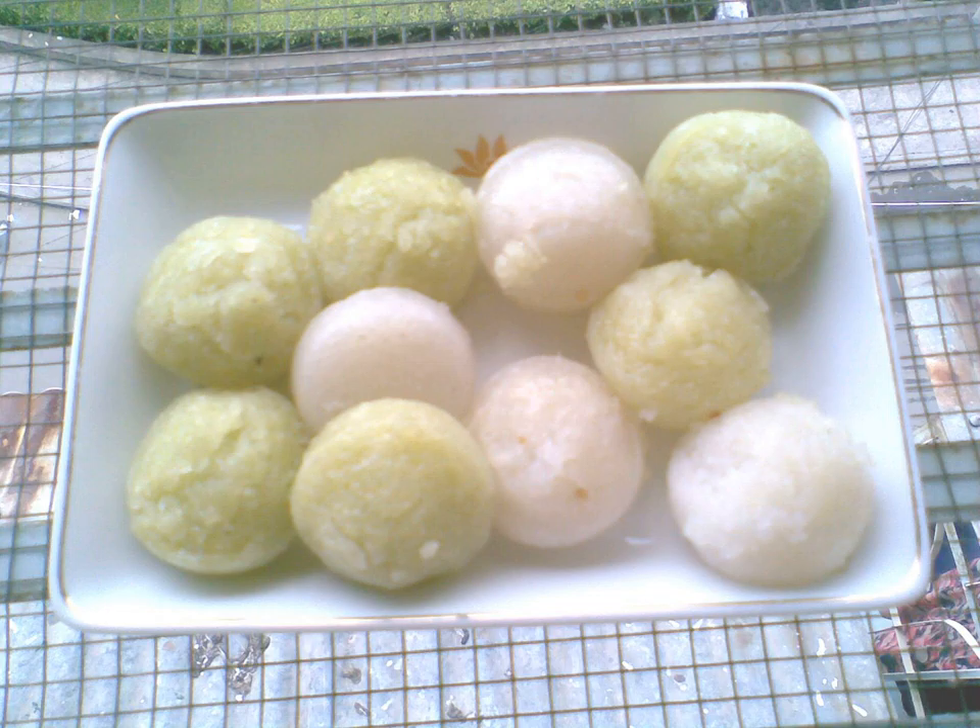Bánh Bò is a sweet, chewy sponge cake from Vietnam. It is made from rice flour, water, sugar, and yeast, and has a honeycomb-like appearance on the inside due to the presence of numerous small air bubbles. Coconut milk is also usually a part of the batter, imparting a slight flavor and aroma of coconut.